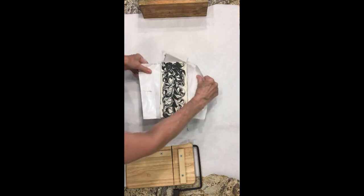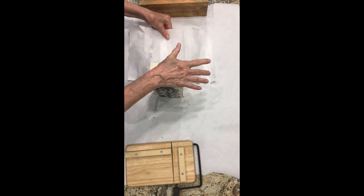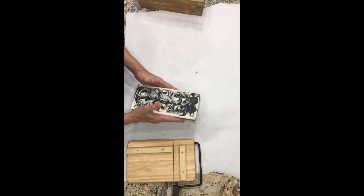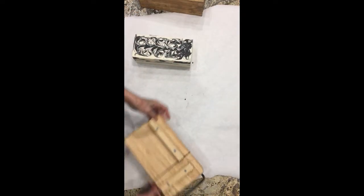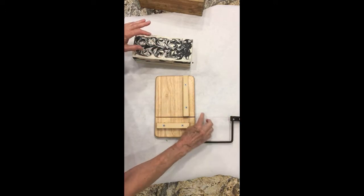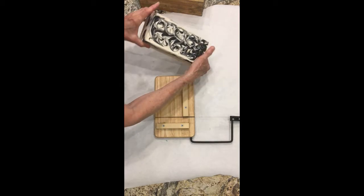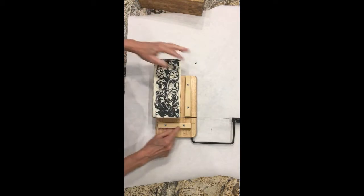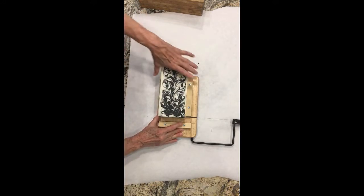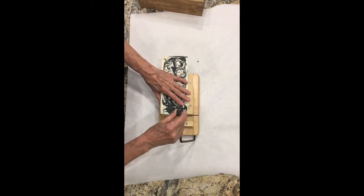We'll take the paper off. I'm going to cut it on my — it's actually a cheese cutter that I got from Walmart for about $16. It does a really good job. I put these little stops on either side so that I can get perfect size bars each time. So I'm going to cut off the end piece.